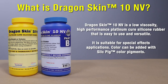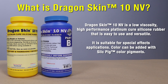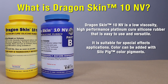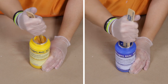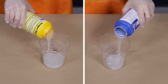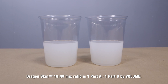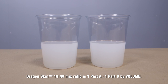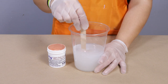We decided to use Dragon Skin 10NV, a Platinum Cure silicone rubber. With a 1-to-1 mix ratio by volume and a relatively low mix viscosity, I don't need any specialized equipment to work with this material. Plus, it's compatible with our AlgaeSafe Alginate. What I need to do first is premix my material separately before dispensing Part A and Part B. This material is a translucent white, which makes it ideal for adding pigments and achieving color effects. I'm going to start by using Silk Pig Light Fleshtone and mix it into Part B first.